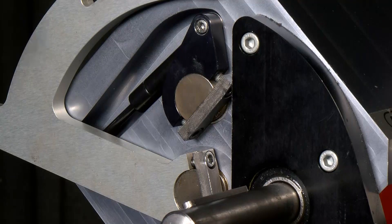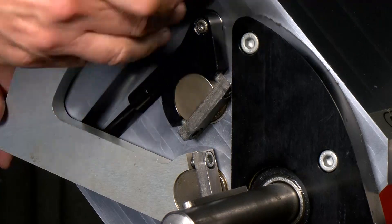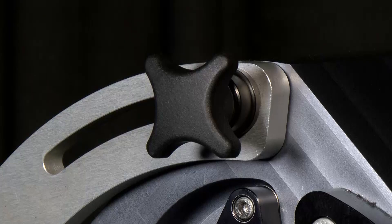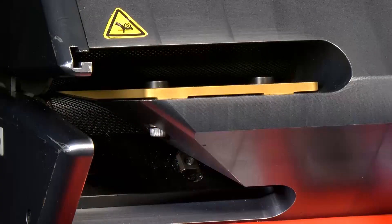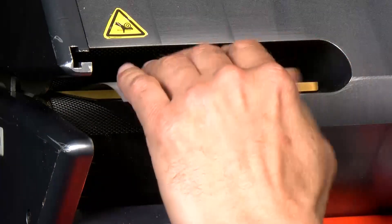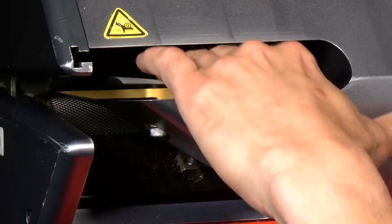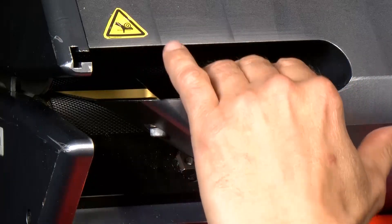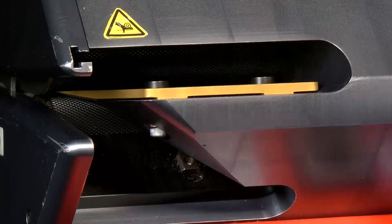To check the adjustment, I'll make sure the handle is set to zero, then proceed using the go/no-go shims. I'll first use the white shim to make sure it goes through — and it does. Then I'll take the black shim, and what I want is for it not to go through — and it doesn't. So my adjustment was successful.